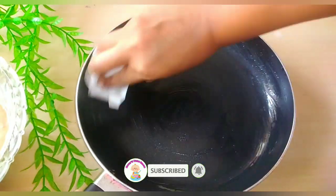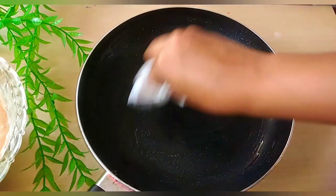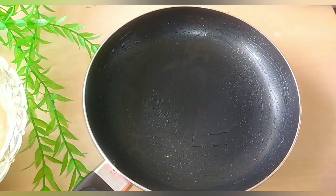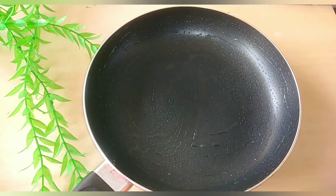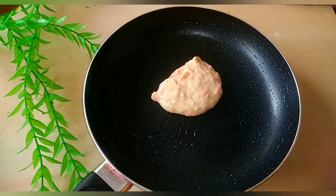We will use a non-stick pan with a little oil. We have all the oil ready for the non-stick pan, and we have to put this oil in the pan.